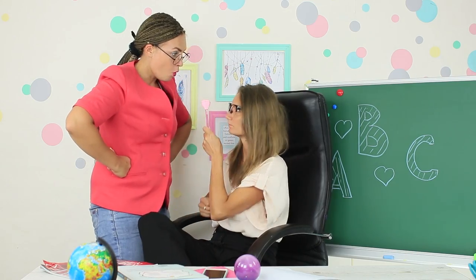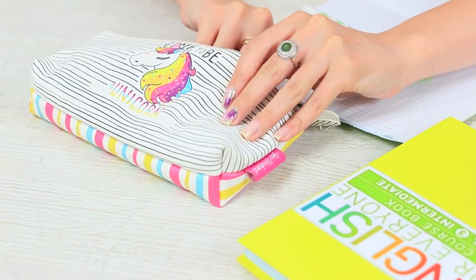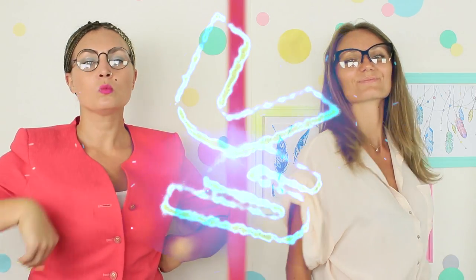This will be the war of the year. Whose anti-stress will win? The winner will be the best teacher of the semester, and the students will film all the results with a camera. Hashtag Squishy vs Slime — the battle begins.